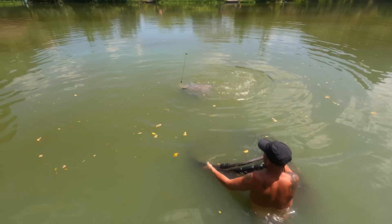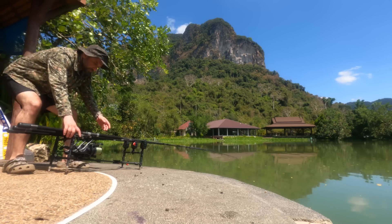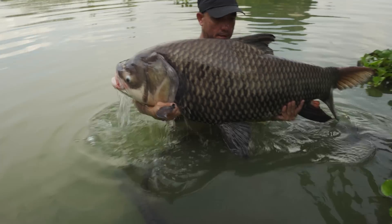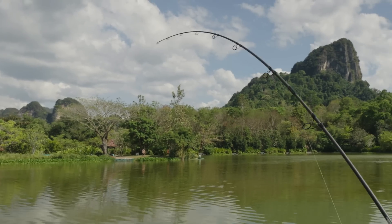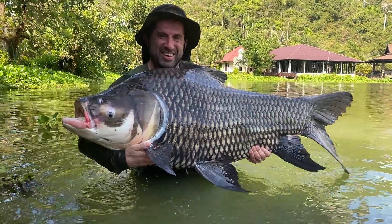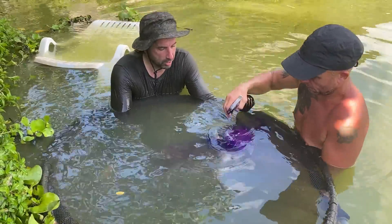Oh look at that fish. Look at that. Nailed again. Bosh. Oh my God, that's a workout. Well, after lifting it, it's an easy 100lb. That's the best gauge really. We're not going to get them out and weigh them unless we think we've beaten a PB.